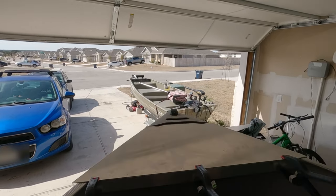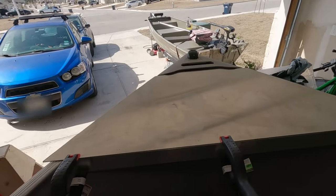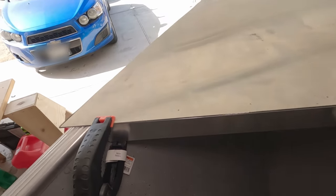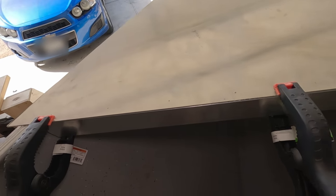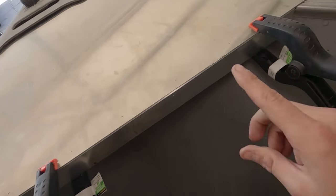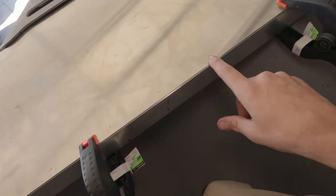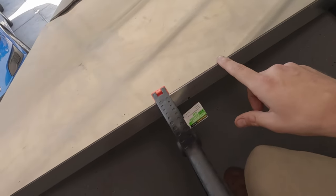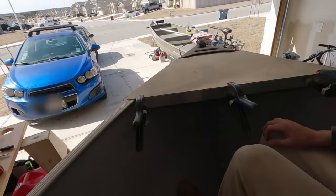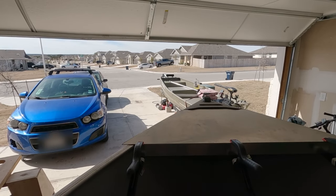Now that we have our section of aluminum tubing cut out, I've clamped the piece to the mounting plate and measured and marked some rivet holes — I'm doing them a few inches apart. I'm going to put about 10 rivets in there. Now I'm going to take my drill with a 3/16 inch drill bit.